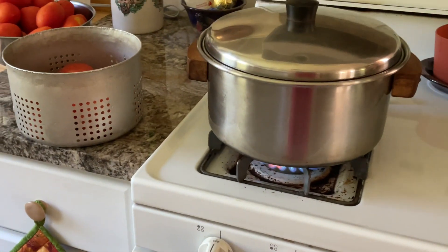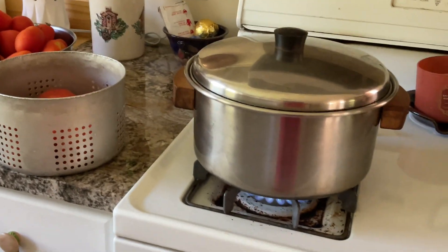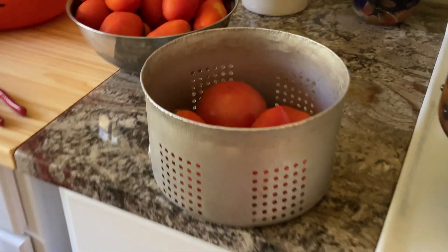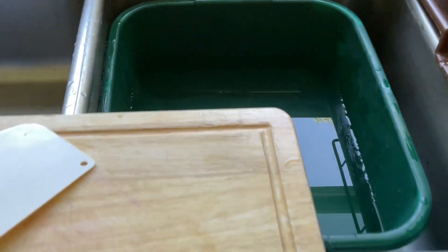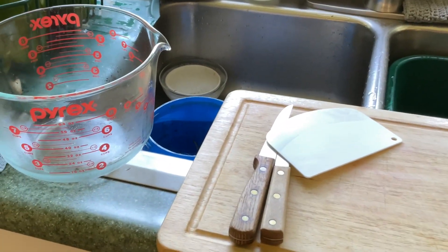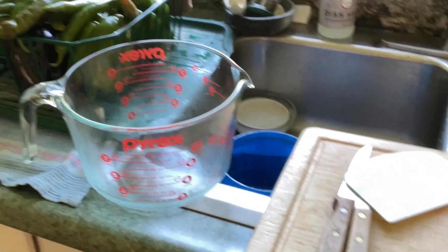Originally, I was just going to videotape what I'm doing, but I find having this in here gets in my way, and when I start working I just like to work. So I've got my water boiling. First thing I need to do is immerse your tomatoes in boiling water for about 30 seconds, and then you plunge them into cold water, and then you peel them and measure them. I'm going for 32 cups of chopped tomatoes, and then I will get to the peppers.